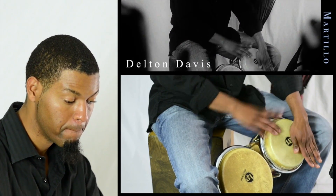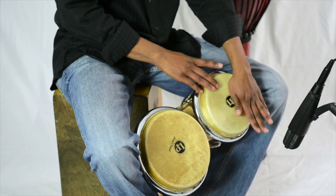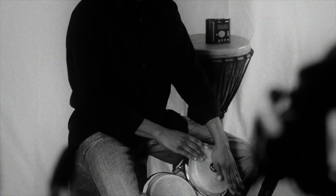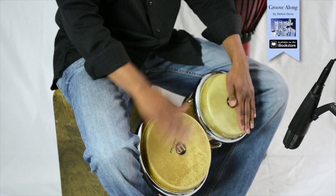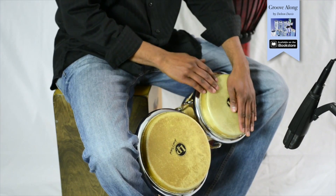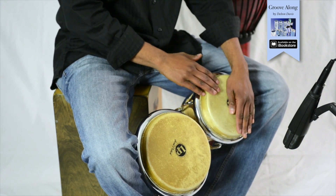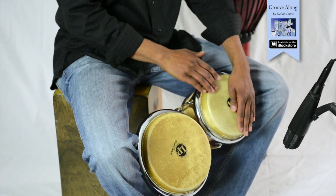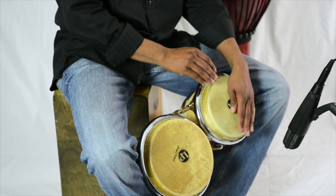1-2-1-2-3-4. 1-2-3-4 1-2-3-4 1-2-3-4 1-2-3-4. Now repeat.